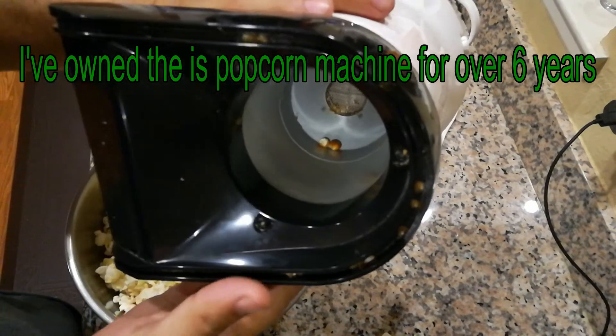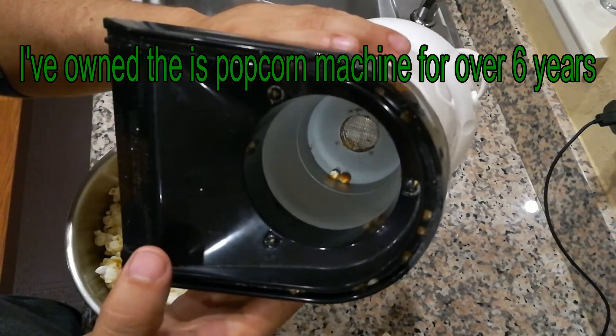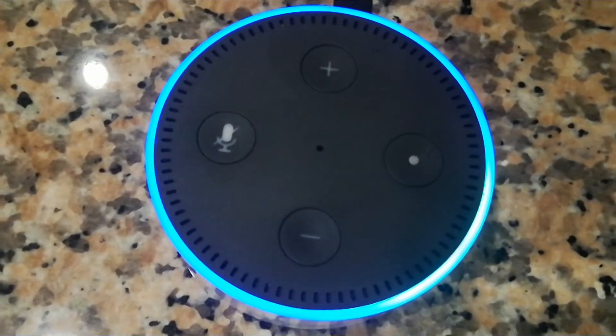This is kind of a dummy's guide to making popcorn — you can't get this wrong, you can't burn it. It's a pretty great machine to have around the house. I'll have a link to it in the description below. Alexa, is popcorn healthy?